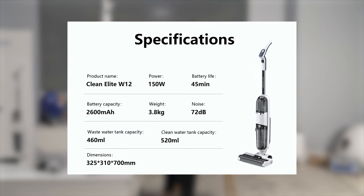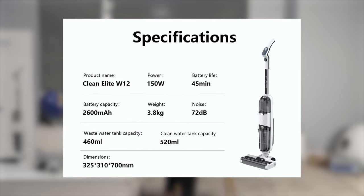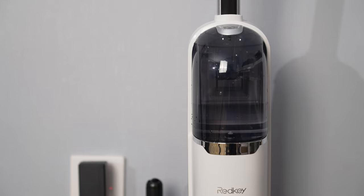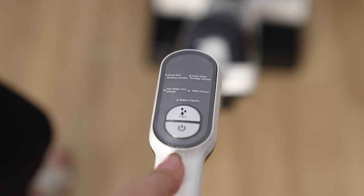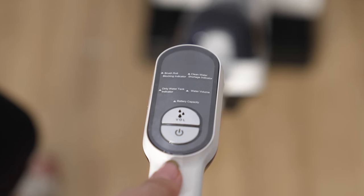What about specifications — I will go through them in a simple way. Battery capacity is 2600 mAh. Charging time is only four hours. Usage time is 45 minutes. Weight is not that heavy — it's 3.8 kg. Noise production is 72 dB, actually not that loud. Clean water tank is 520 milliliters and wastewater tank is 460 milliliters. Power consumption is really low — only 150 watts. It has a smart indicator that shows brush rolls, clean water, dirty water, water volume, battery capacity, water spray, and power.